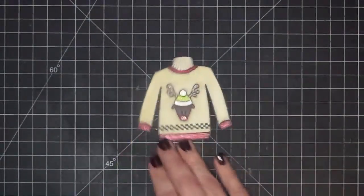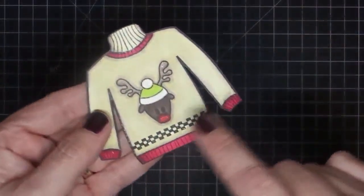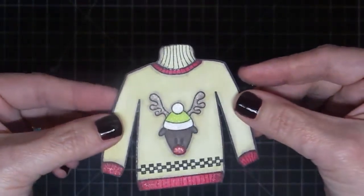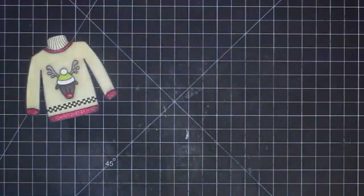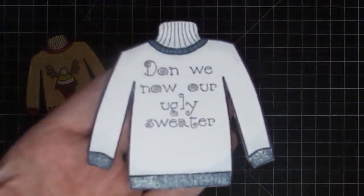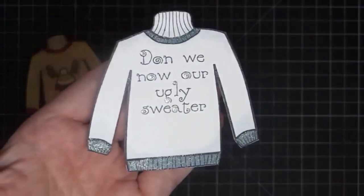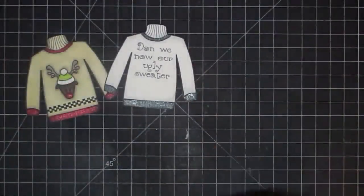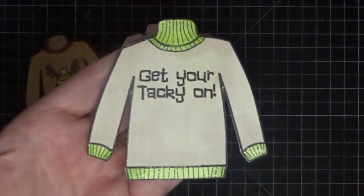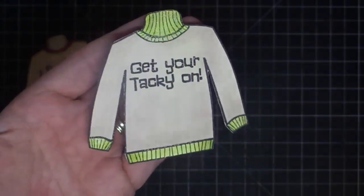The first sample has the reindeer — how cute is he? I did the little checkerboard at the bottom, the reindeer in the middle, and there's a lot of Wink of Stella on him. The next one is pretty simple — I just did 'Don We Now Our Ugly Sweater' with some blue coloring and a lot of Wink of Stella. Then this little guy is really simple, just two colors — some green and some khaki — and he says 'Get Your Tacky On.' There is Wink of Stella on him as well.